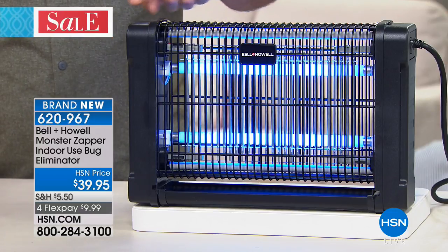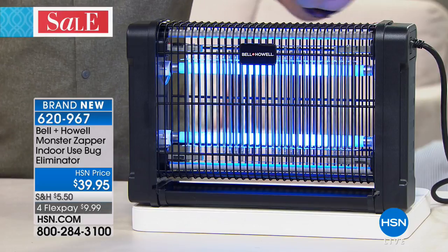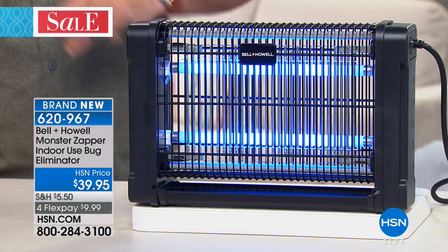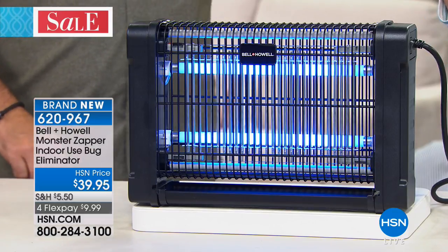Once they get in there, they can hang around the lights all they want, but the minute they come into contact with that 2800-volt grate in the front — good night, they're gone. This is brand new, and it's the time of year when bugs are trying to come indoors as well as us closing up the house, so it's a great time to get the Monster Zapper.